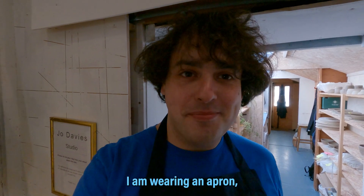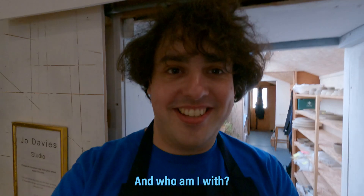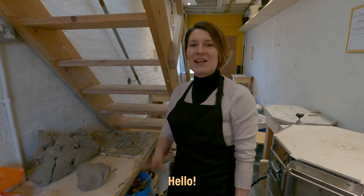When I realised that we were given an unknown budget and the freedom to do whatever we want, I thought I would spend Tom's money on pottery. I am wearing an apron. I'm with Jo Davis. Hello.